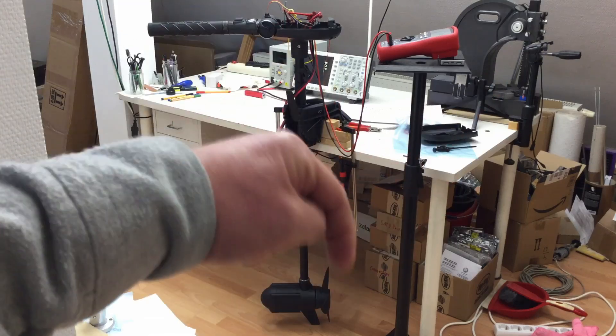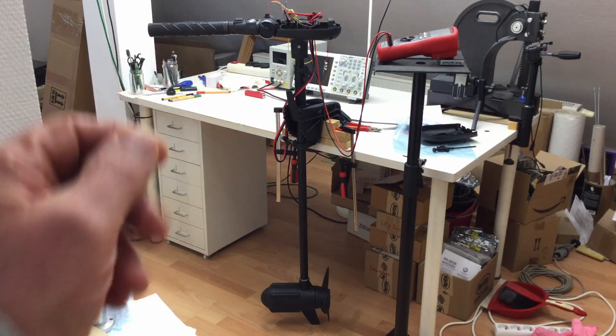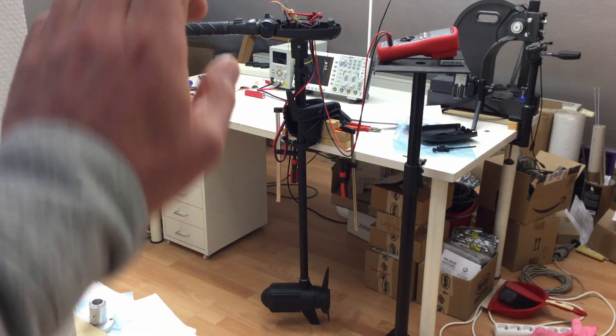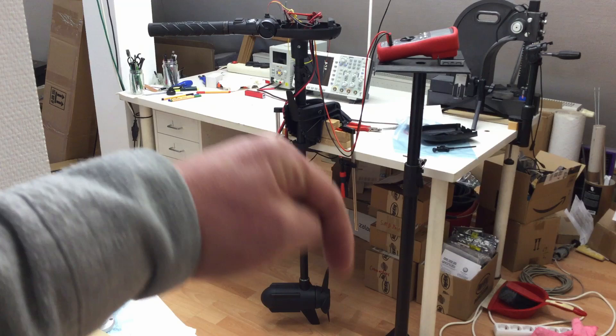Some cards here, more links in the description. I also started a project based on that thing, converting it into a full fly-by-wire device — electronic throttle control and electronic steering. Another card here, more links in the description.